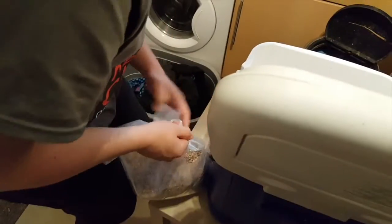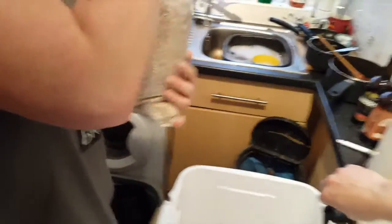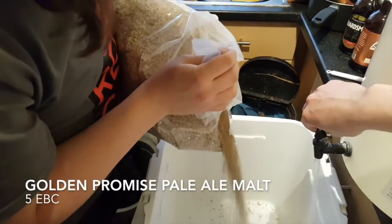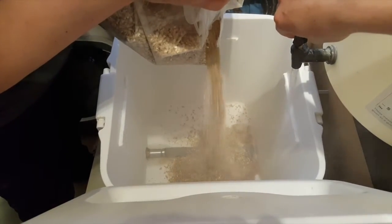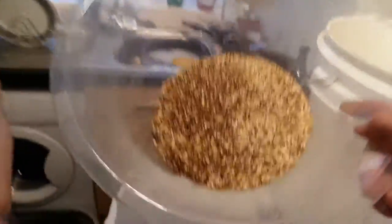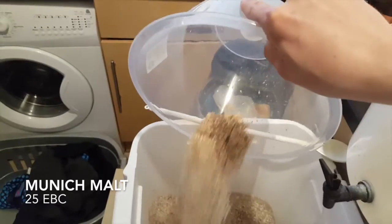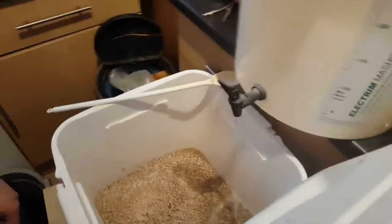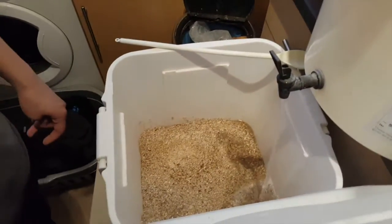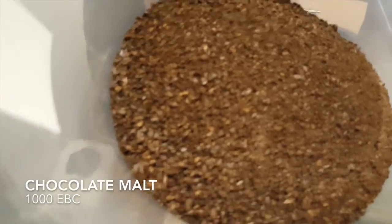We're just going to mash in now. So this is the golden promise going in. We've got crystal wheat and Munich and some other stuff in there. Crystal wheat is actually something we decided to add at a later date just because we didn't have anything in the middle of the EBC ratings — it was a lot of fives, tens, and then one thousand for the chocolate and the carafe. In go the dark grains — our chocolate and our carafe.